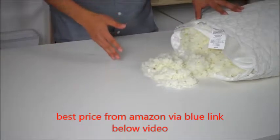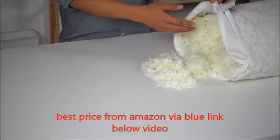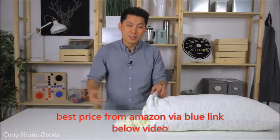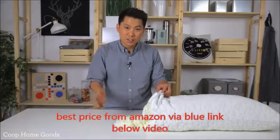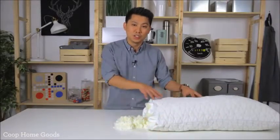Since we've got nothing to hide, our pillows are fully adjustable — you can add or remove foam for the perfect height. We've got different body frames: bodybuilders, football players, ballerinas, and children. Everyone's different. It's not fair to have everyone adjust to their pillow; the pillow should adjust to them.